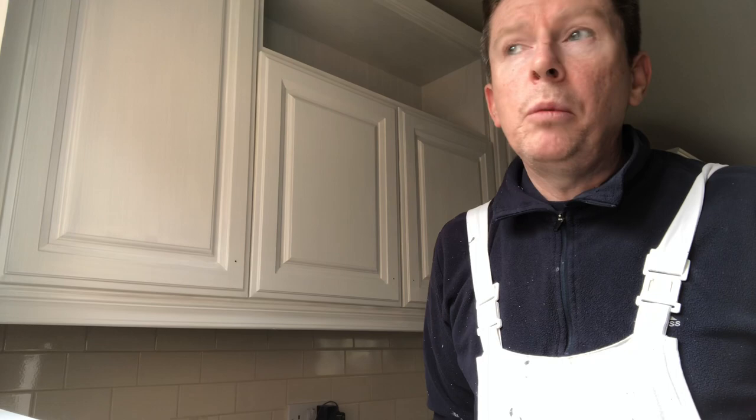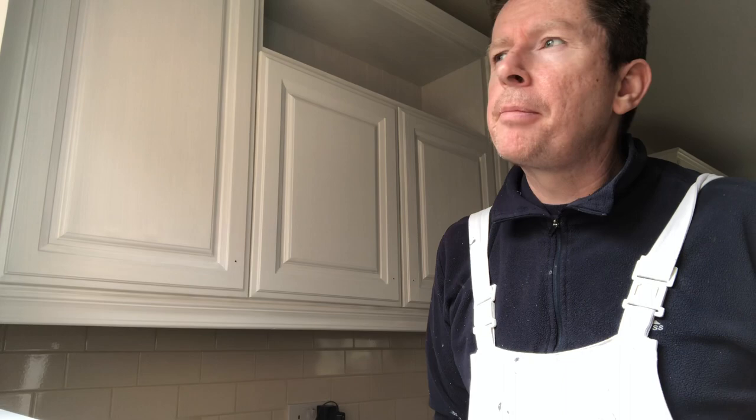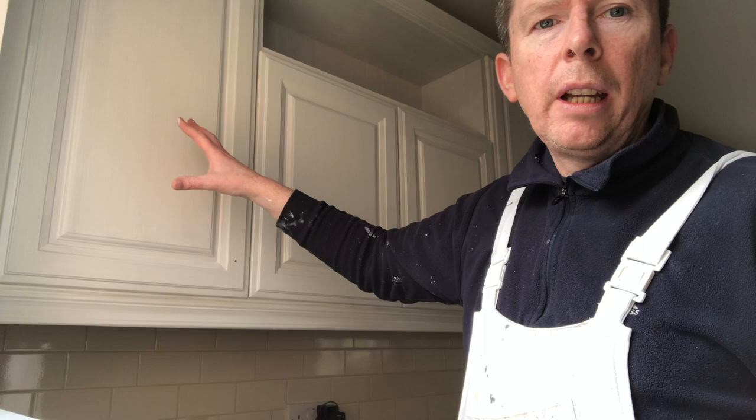Hi guys, how are you? This is Gerald O'Reill here with Castle Decorating. I done a short video yesterday on hand painted kitchens, and yesterday I was working in this small area here.